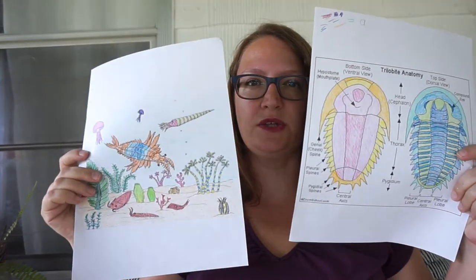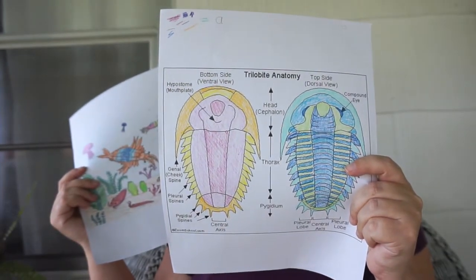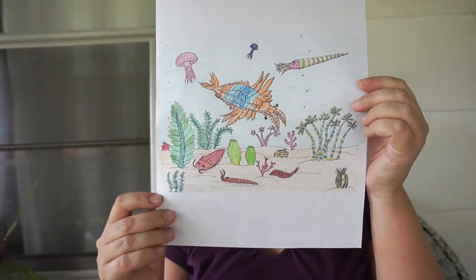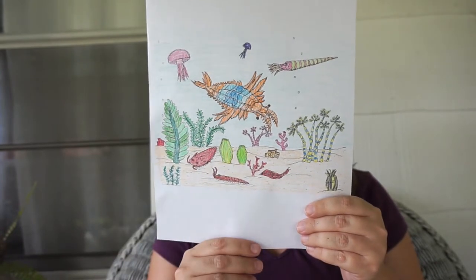Now that the Earth is formed, what happens next? Life starts to grow, so we've got to start looking at what we're doing for early life. I had her do some coloring pages — we did a trilobite, which has all the information about the parts of the trilobite, and then we also had an undersea area of all the new kinds of life that are just starting to grow on Earth.